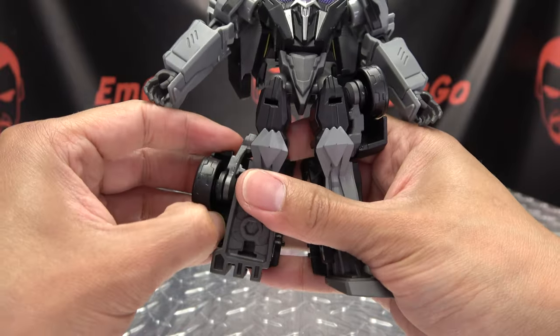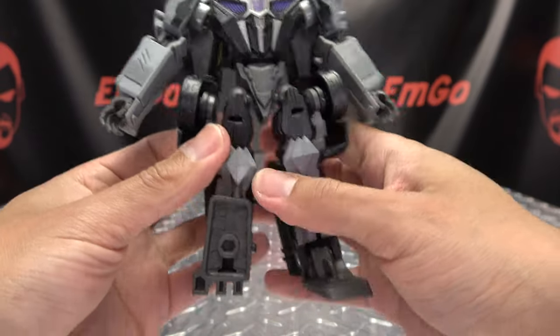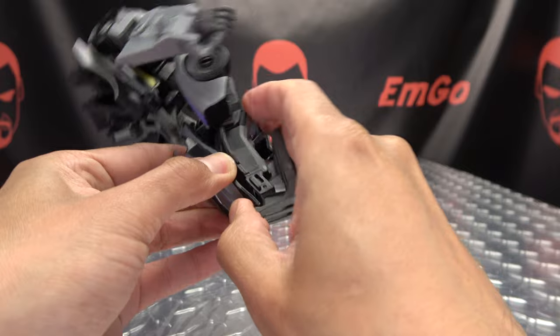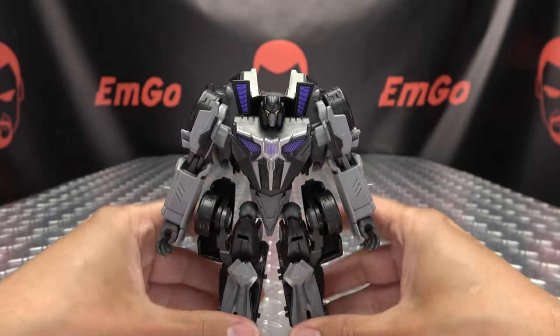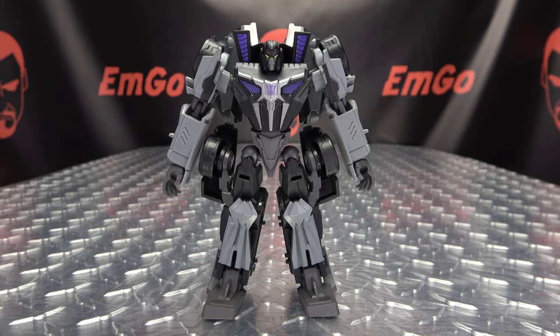Do the same thing on the other side — untab that fender, rotate it up, then rotate all of this up onto the thigh, bring down the foot, make sure that this panel here is out of the way. And there you go — there you have Barricade back in robot mode!